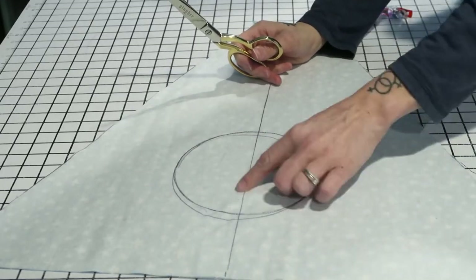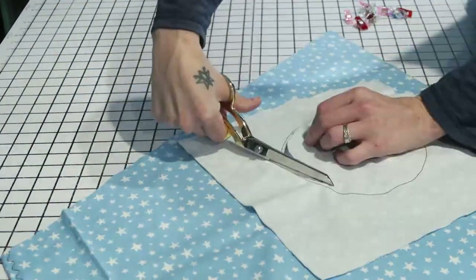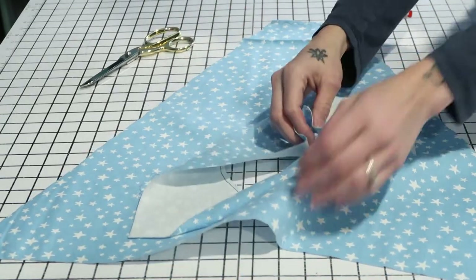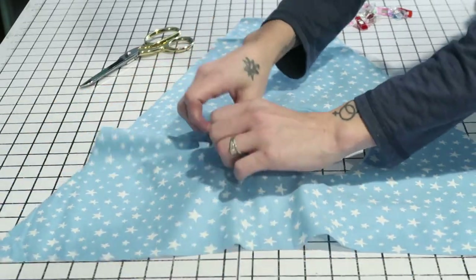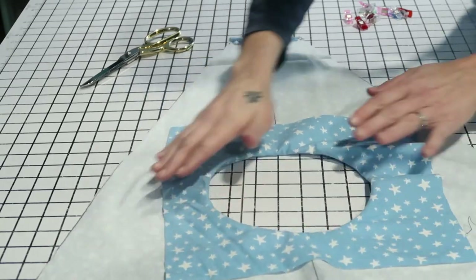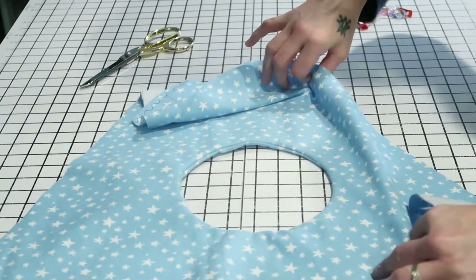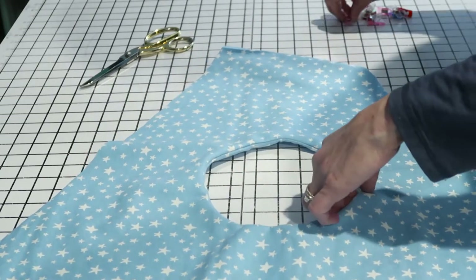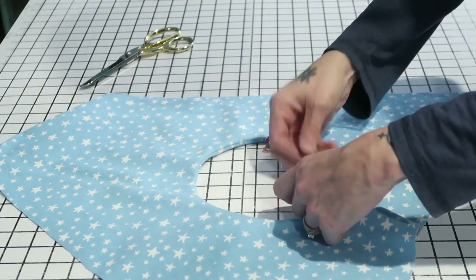Now that you've stitched all the way around the circle and it's completely closed, cut out that circle - but don't cut your stitch line. Now you've cut out the circle and you've got this extra scrap piece. Grab it by its little corners and push it through to the other side - it should look something like this. You're going to have to play with it and straighten it out. We're going to cut off the excess, but first I choose to top stitch around the circle to keep it looking nice, then cut off that excess fabric on the back.